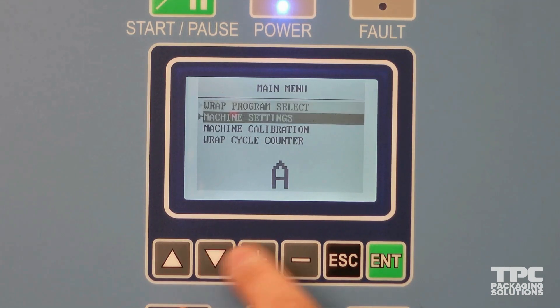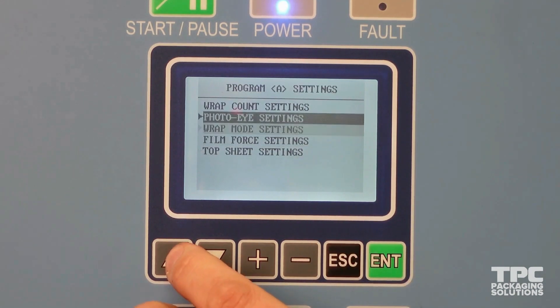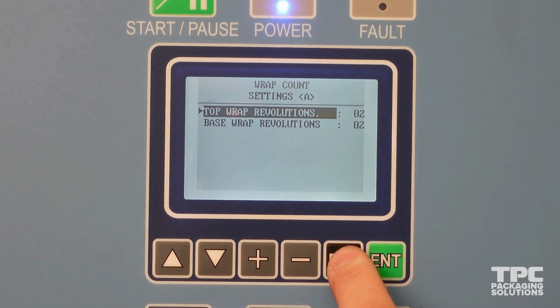In this program, you will be able to first adjust wrap count settings. This allows you to set the number of wraps at both the top and the bottom of a load. Typical setup calls for two and two.